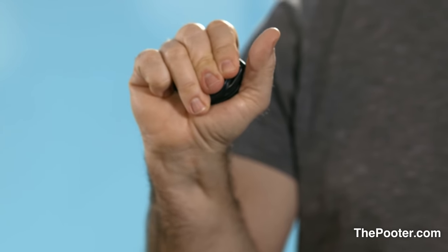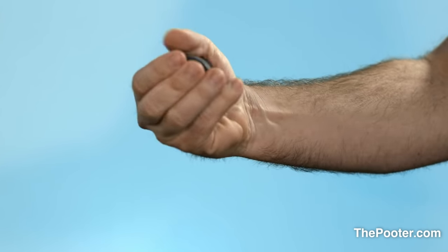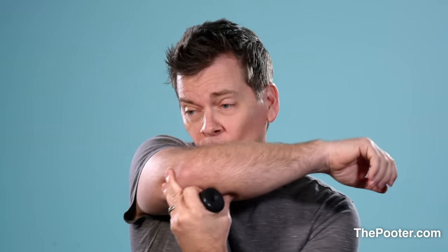The number one thing you've got to do is find the right spot in your hand — that meaty, or I should say fatty, part of your hand. Some people take the Pooter out and squeeze it the wrong way. The hole has to be pointed into the palm of your hand, because you've got to think about what this actually is. You know that thing you did when you were a kid and you blew on your arm to make a fart sound? That's what this is. This gives you the ability to do that in your pocket, under your arm.